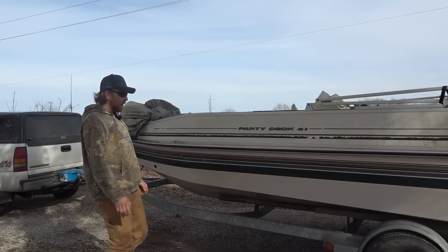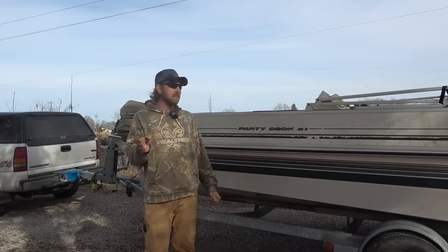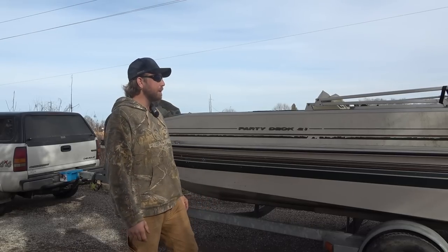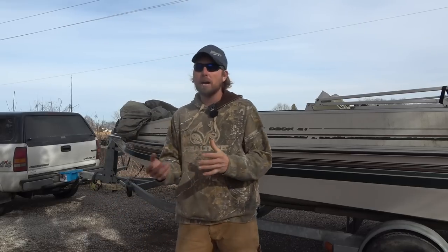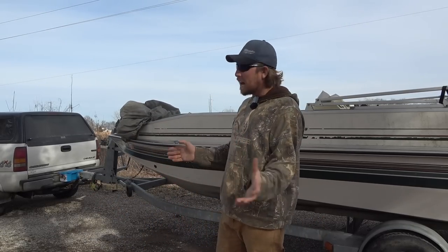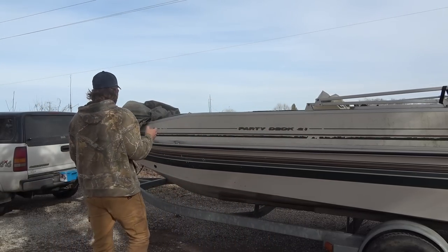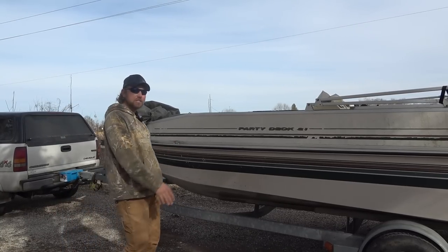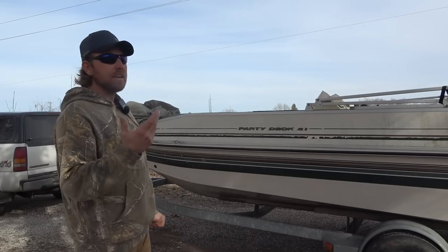It's in really good shape for a 1998. That's kind of the trend I find — pleasure boats are usually better maintained, not beat up as badly. Motor-wise, pleasure boats are generally maintained more by professionals rather than some guy in his garage. So you get the best of both worlds. We have a 1998 Party Deck 21, and I'm going to strip this thing completely and build it up to be the ultimate catfishing and bow fishing boat.